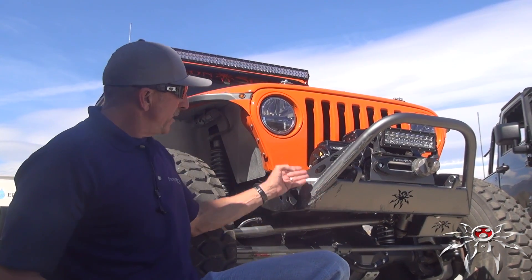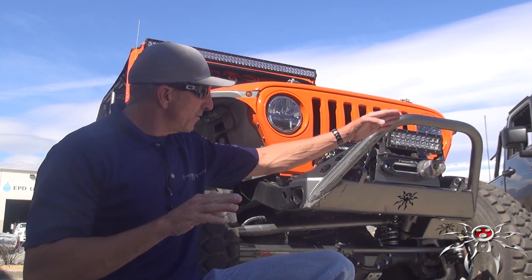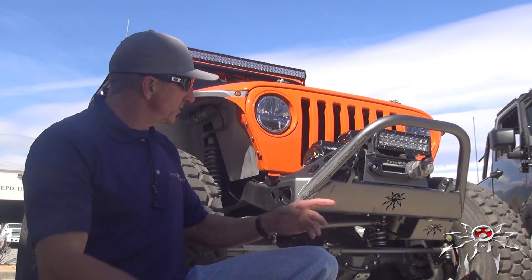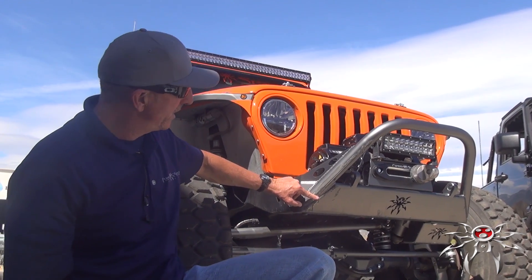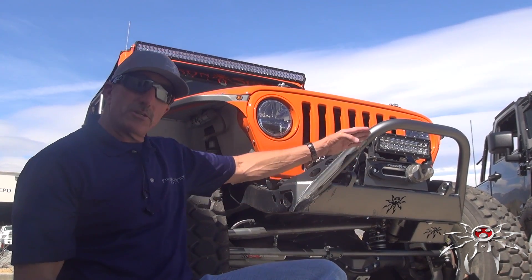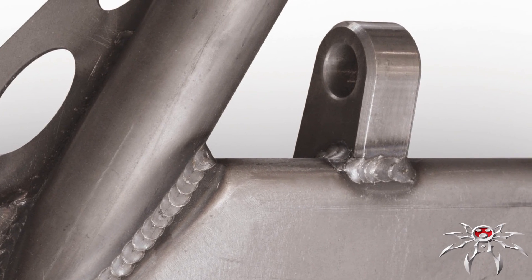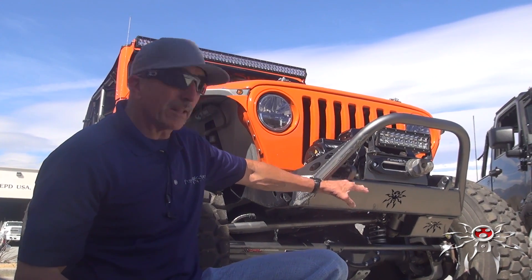If this bumper were square and you came up against a ledge, you'd run right into it and it would stop you. Having a ramp-style design means if you run up against a ledge, it's actually going to push you up until your tires catch — and you can see on this particular bumper that I've done that several times. The shackle mounts and D-ring mounts are in the same plane as the tube and the bumper. If those came out in front, as most bumpers have them, they would catch and act as an anchor as you're trying to push yourself up the ledge.